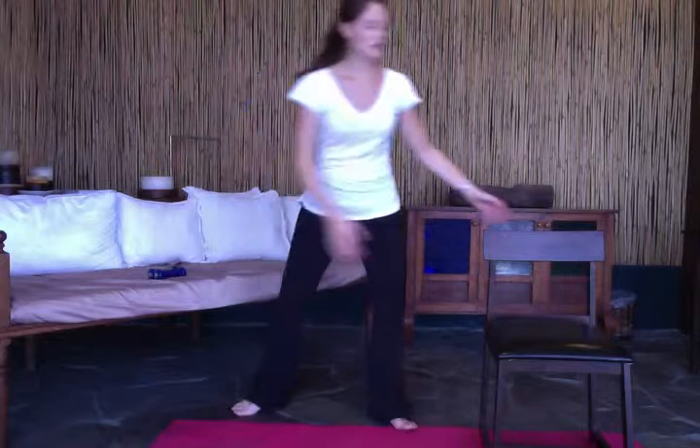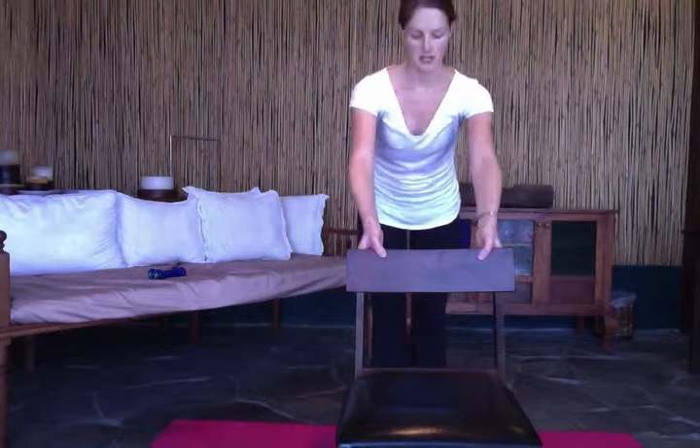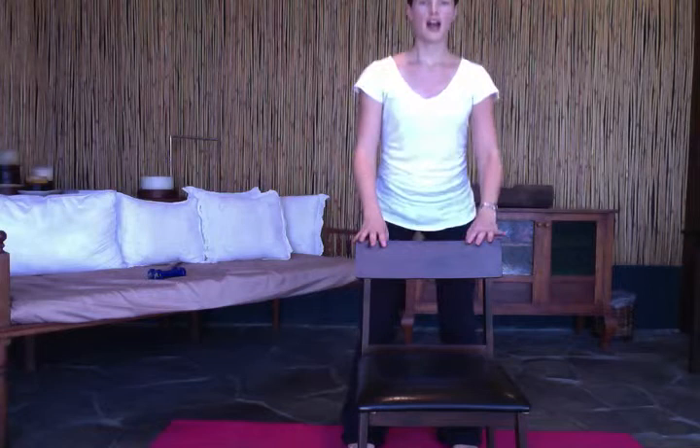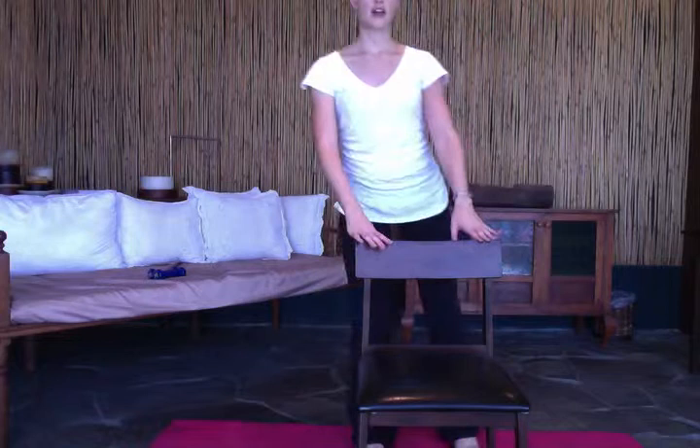So that's the first exercise for session number four. The next one is going to be a squat into a side leg raise. You're going to have your feet a little bit more than shoulder-width apart. You do a squat — we've done squats before — and as you come up you raise your leg to the side.